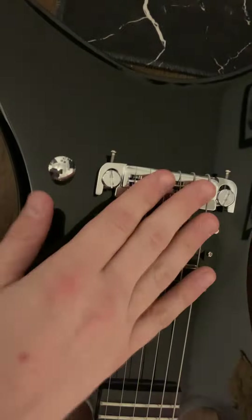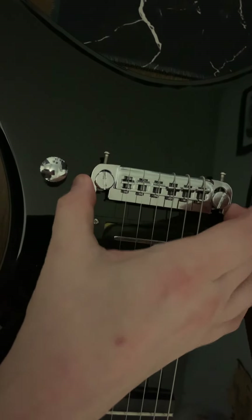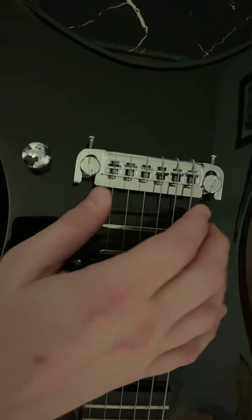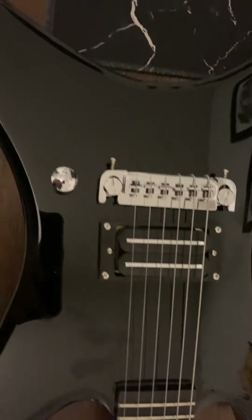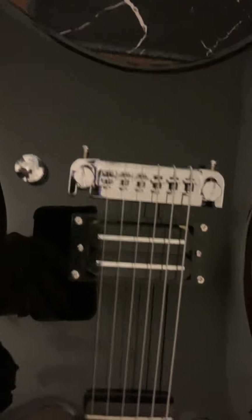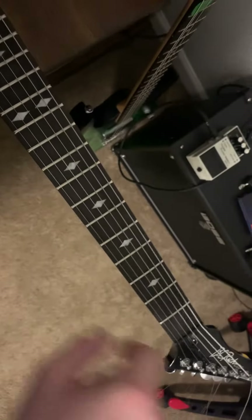The bridge — I haven't really noticed any problems with it besides intonation issues, which I've been lazy about and haven't addressed — plus I just got the guitar yesterday. That might be the last thing I swap out. Tuners are the first thing to go, and the nut.